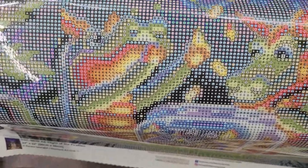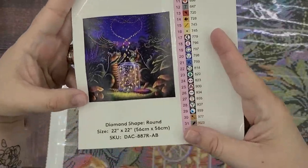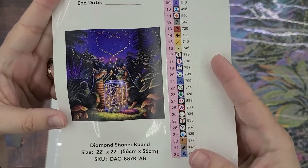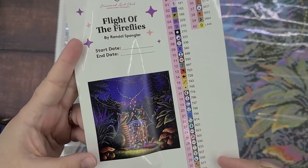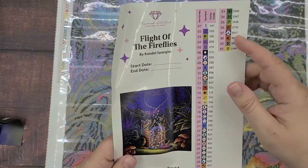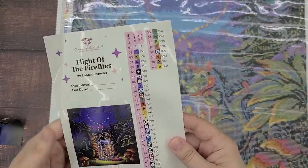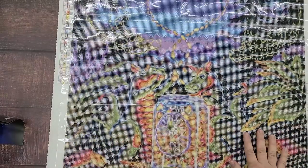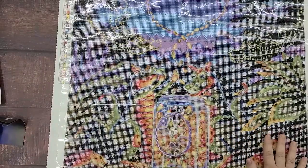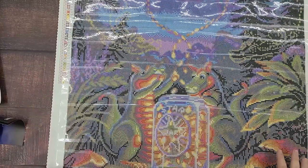I love the little glowy fireflies. Here is a better look at the artwork and the legend for this one. This one's got 40 different colors, which is a few more than the other one — I think the other one had 35 or 36. This one is 22 by 22 inches, and the Wishes one is 23.6 by 16.5 inches.